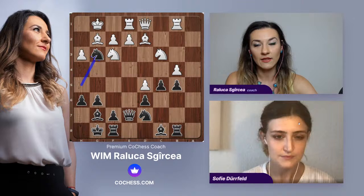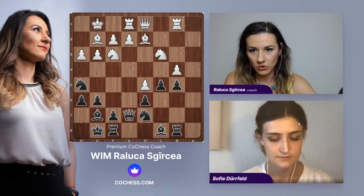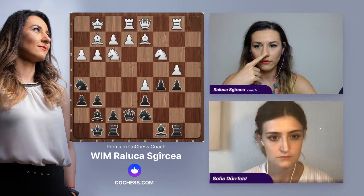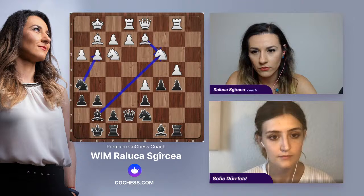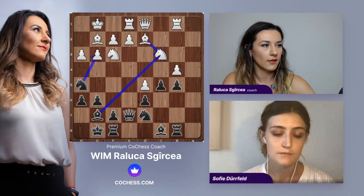Let me show you Knight G3 — this is what happened in the game. Now the question becomes really important: if we can first take on C3, the difference could be that White doesn't have to take on G3. If we take Bishop takes and Knight G3, White doesn't have to take, and then we have given up our dark square bishop with maybe no compensation.